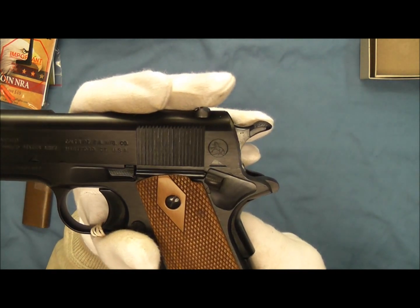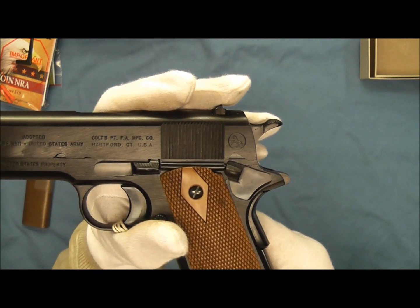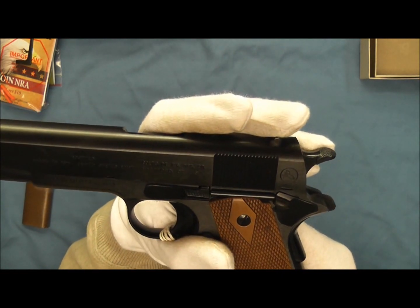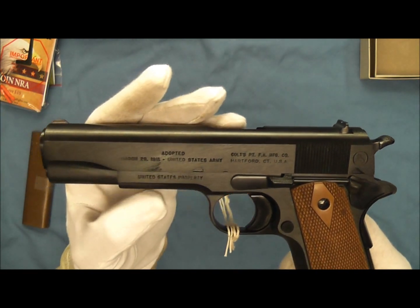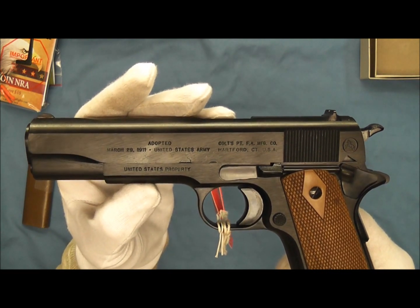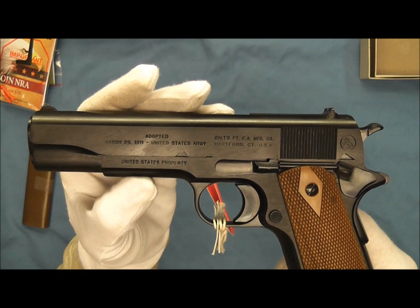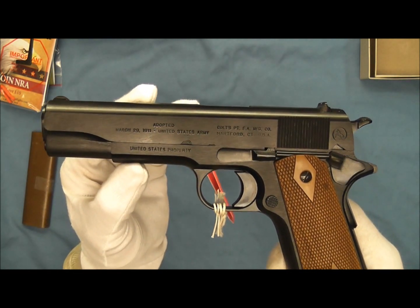Here you can see we have the Rampant Colt within the circle on the globe. We also have the Colt's Patent Firearms Manufacturing Company from Hartford, Connecticut. It says 'Adopted March 29th of 1911, United States Army.' And we have 'United States Property' here on the frame.